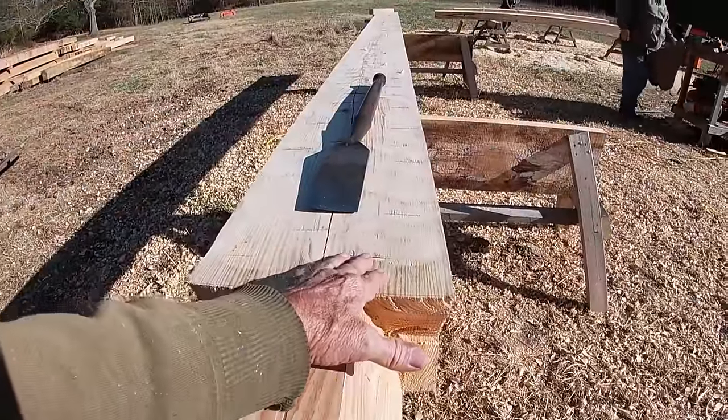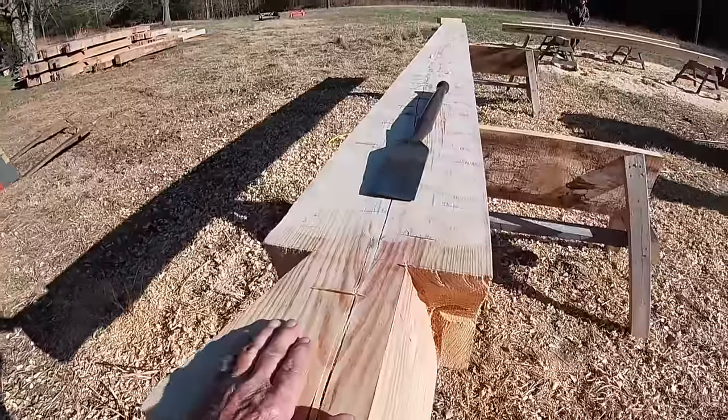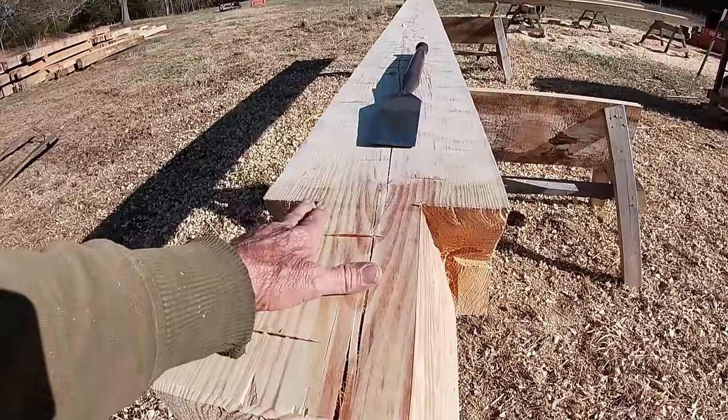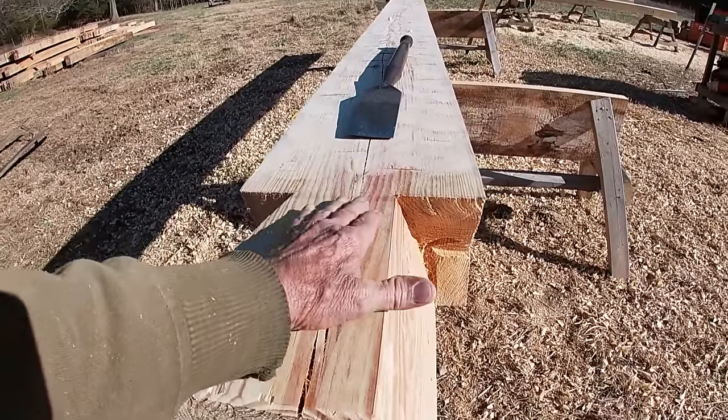David is stopping just before he gets into the notch area, and I'll take my slick and finish this area out, because we don't want to get below our lines. That could happen really easily with the peeling disc, so we've got to be very careful with this area right here.